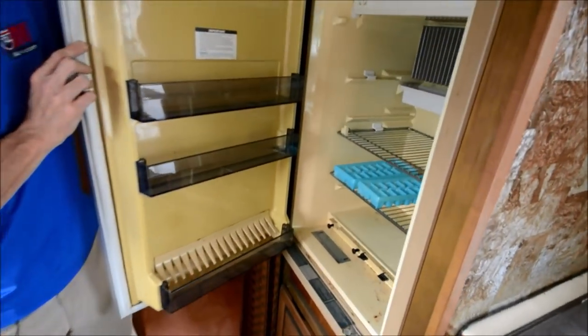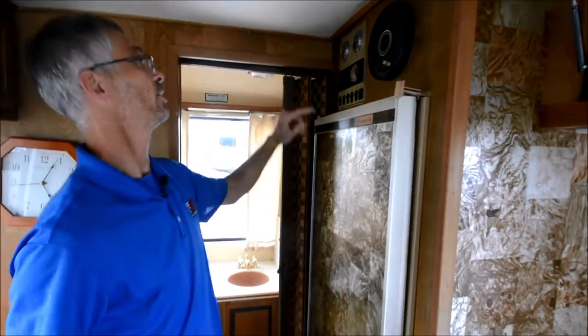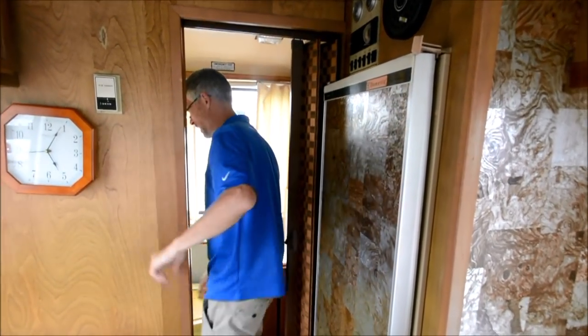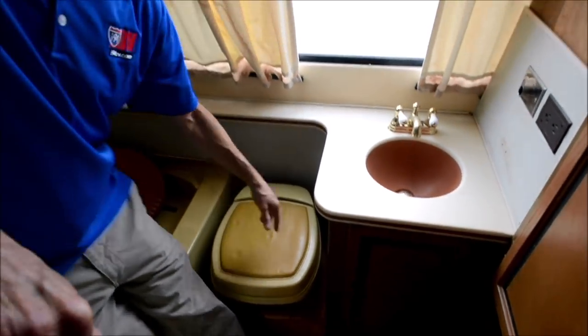Old school fridge — it looks kind of dirty. Then you've got this cool gauge panel with all these analog gauges. And then in the bathroom, got the nice vinyl-covered toilet seat — you can't live without that.